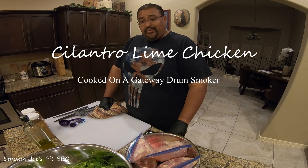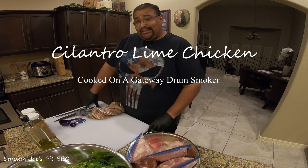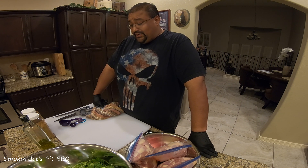Hello folks, Joe with Smoking Joe's Fit BBQ. Today we're going to cook some cilantro lime chicken, and I'm going to be cooking it up in my Gateway Drum Smoker. I'm going to take you along and show you the entire process on how I cook this.